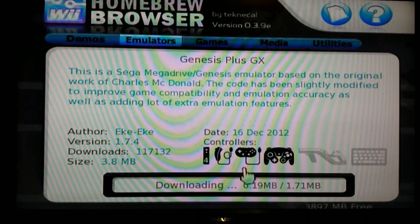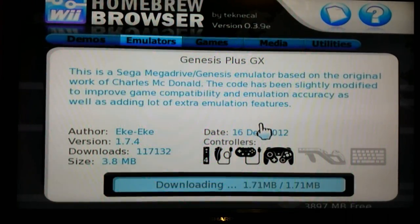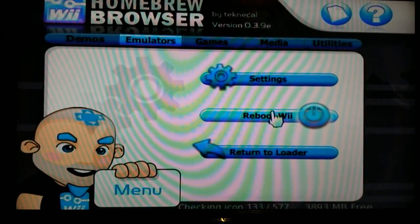Click download and it might take a minute. Once you've got it downloaded and you hit the home menu, you want to click reboot Wii.